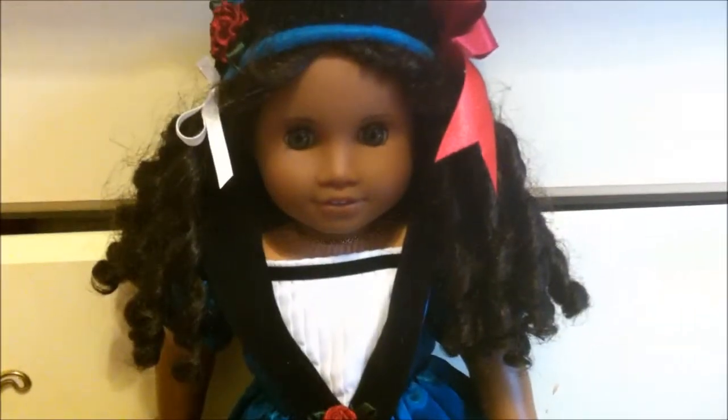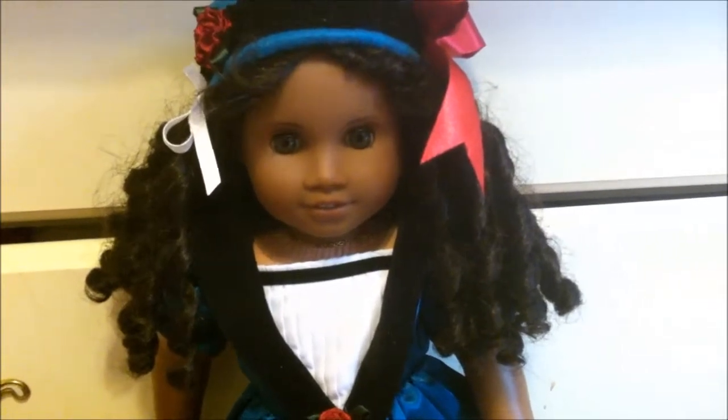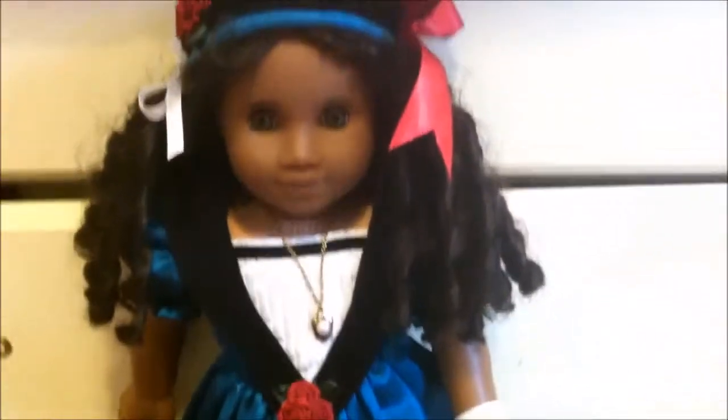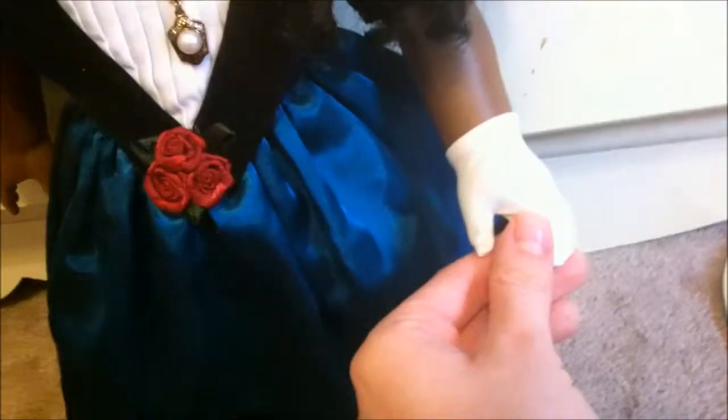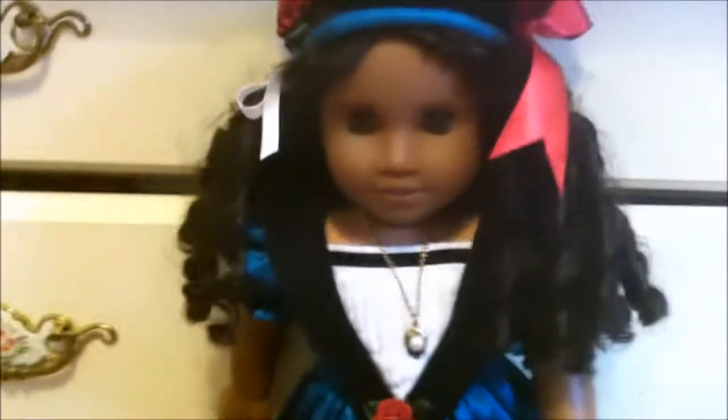I'm missing two parts of Cecile's full collection. Her necklace is not where it's supposed to be. I'm missing one of her gloves - I don't even know how that happened - and I can't find one of her hair ribbons either. But let's get started on the characteristics of the actual doll.